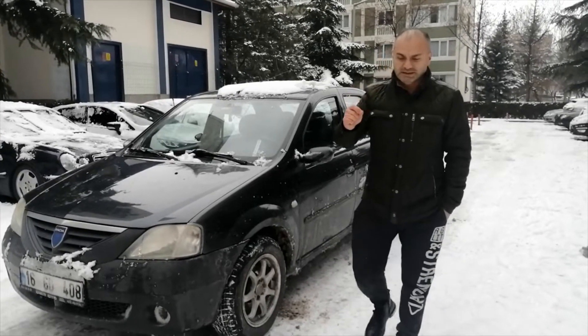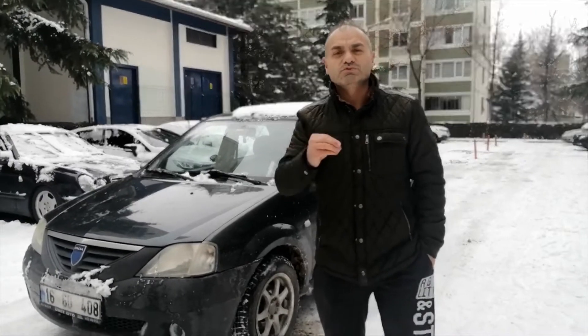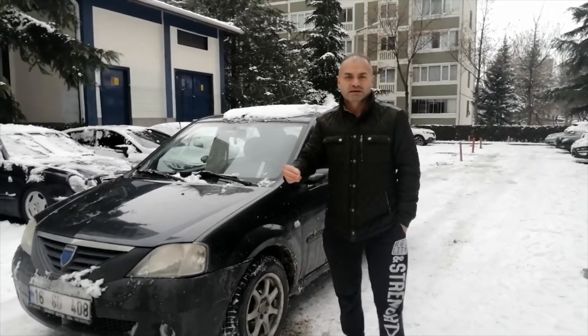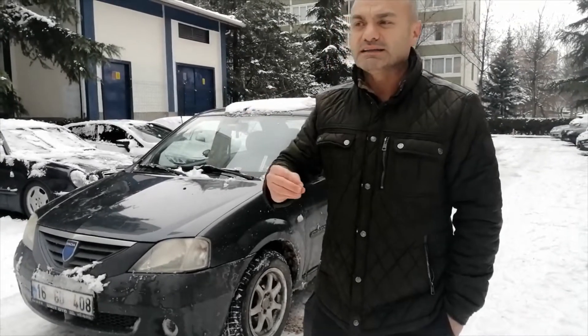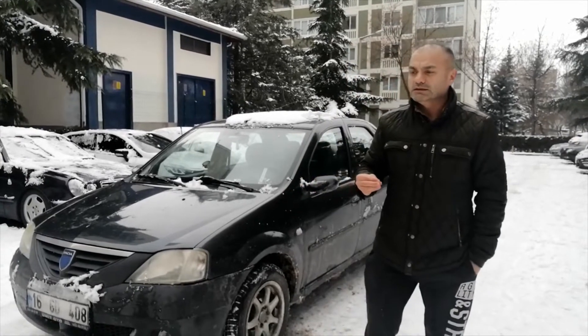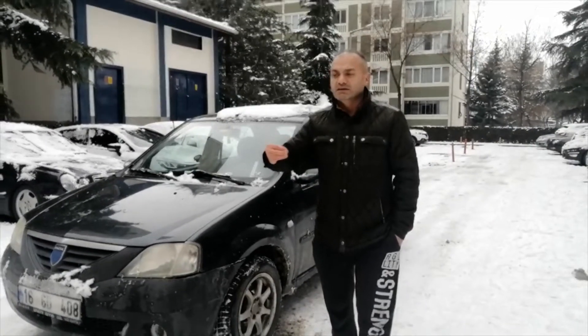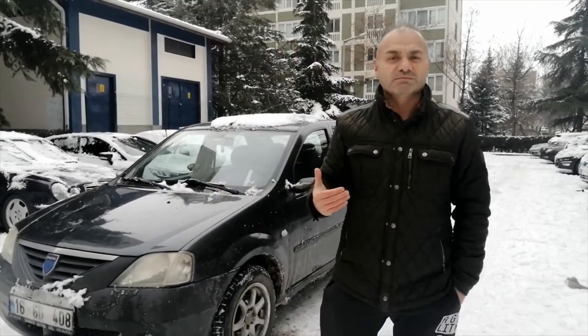Karlı ve buzlu zeminde güvenli bir sürüş için mutlaka yumuşak sürüş moduna geçmeniz lazım. Gaz pedalı, fren pedalı ve direksiyon hareketleri gayet yumuşak olmalı; sert hareketlerden kaçınmanız lazım. Karda ve buzda fren mesafesi uzadığı için takip mesafesini mutlaka uzatmanız gerekir.